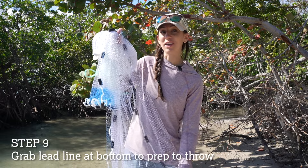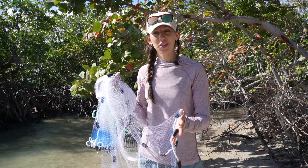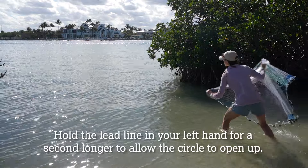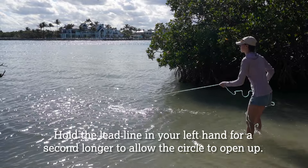Then grab the bottom of the net with your left hand, open it up, and we're ready to throw. The throwing motion includes a little bit of a twist, and you'll want to hold on to that left hand just a second longer than when you release that right hand.